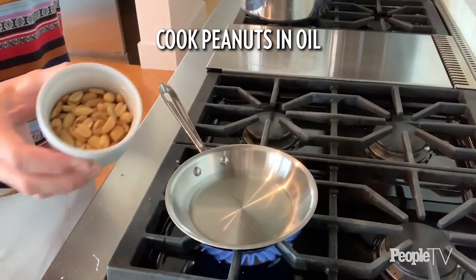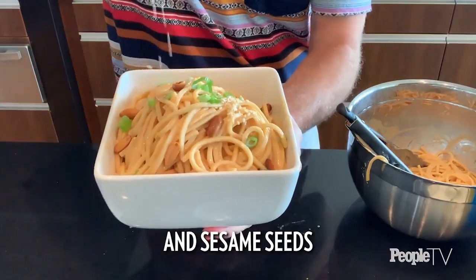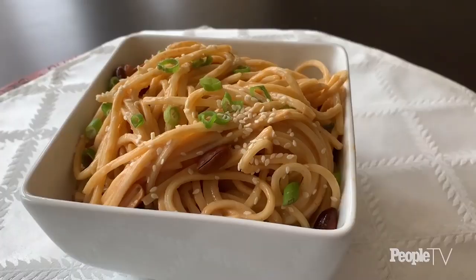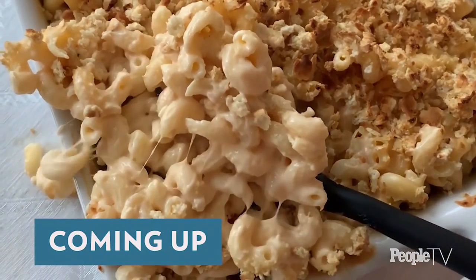I'm going to add a few garnishes just in case you have them: cook some peanuts in hot oil so they get a little crispy and sizzly for the top, a sliced scallion, and some sesame seeds, just to make it pretty. I totally forgot to mention — I used regular spaghetti noodles here. You could use rice noodles, udon, or ramen, but honestly spaghetti works fantastic. Not to brag, but this is really the good stuff — it's creamy and crunchy.